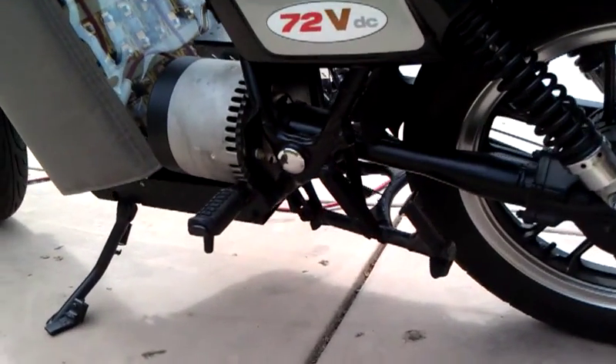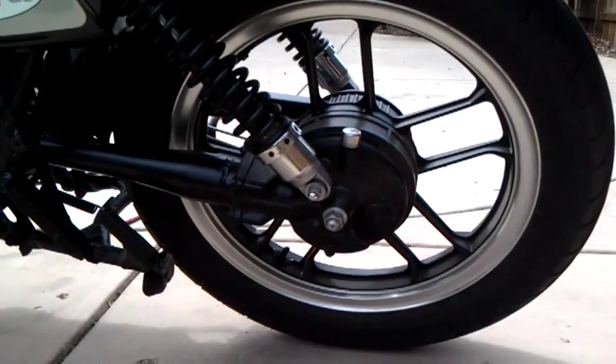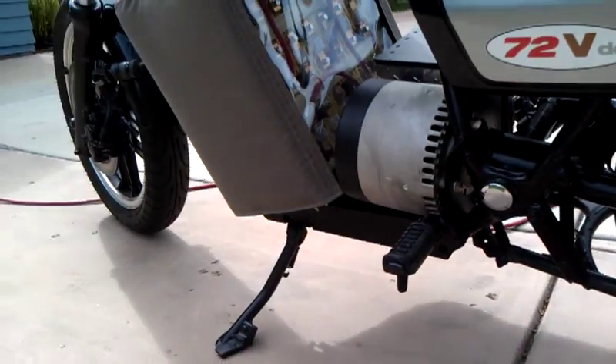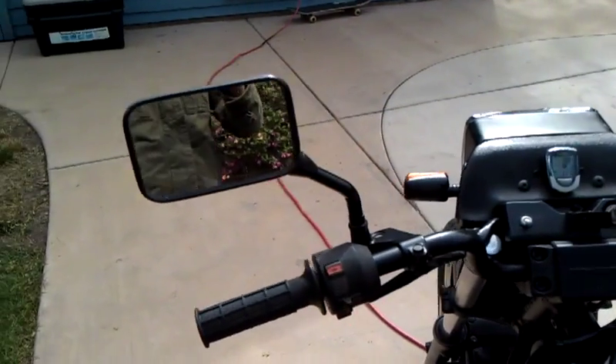Shaft drive — super quiet. It's got new tires, still has a center stand, side stand, and stock mirrors.